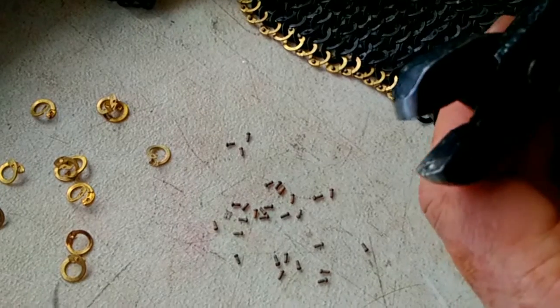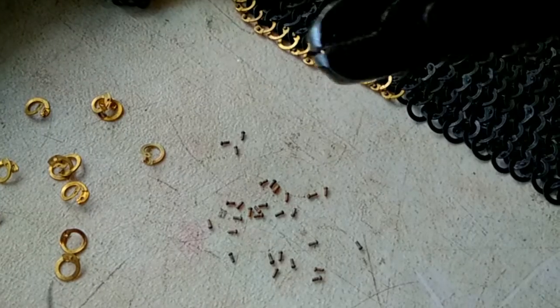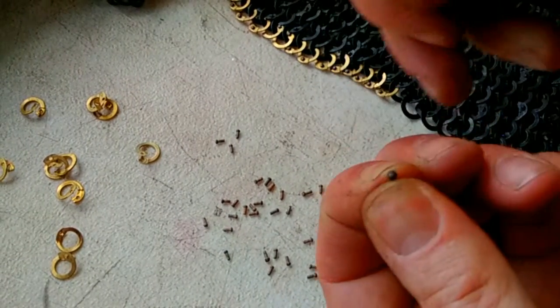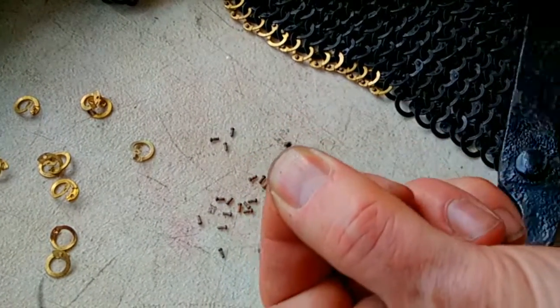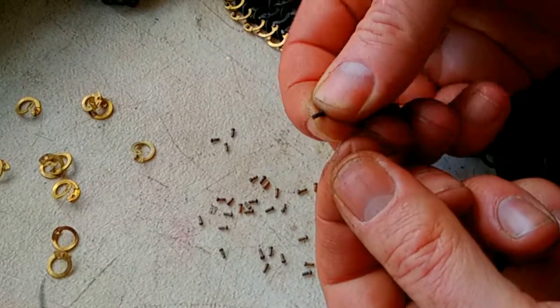The reason for that is when you crimp the rivet, you not only get the curved shape on the one side, but you also get it on the other side as well.